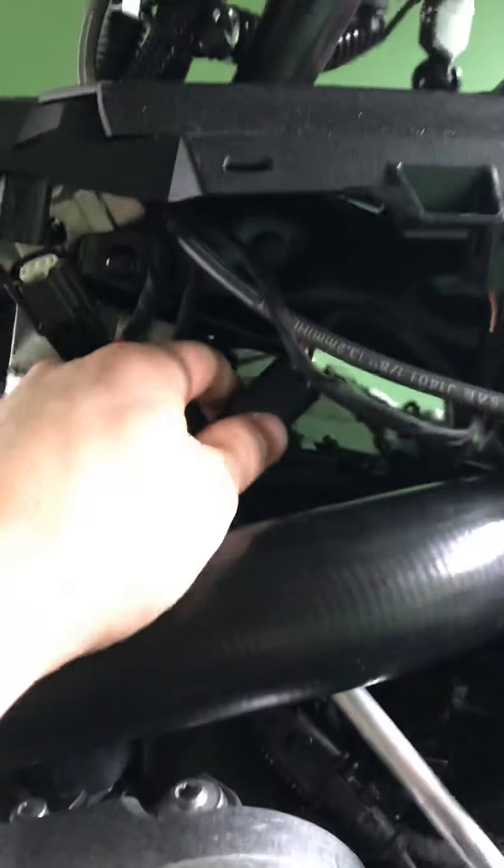The wind deflectors — this is going to depend on what windscreen you have. If you have an XRS you just have no windscreen so you won't even have these. If you have a mid-rise windshield it's going to be a full plate that just comes down and clips. But if you have the low-rise windshield like I do, you're going to have these little clips — just pull those out. On the top there is a torque bolt, almost like a screw thread and a torque bolt, and that takes a T25. Same thing on both sides.